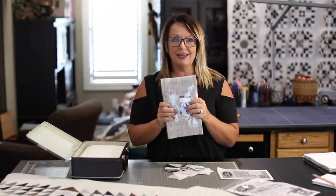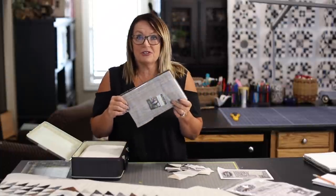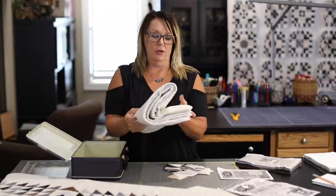Primitive Gatherings has a pre-cut that's six by ten. This is exclusive to Primitive Gatherings, so this is the only place you're going to see this pre-cut. And then the background — and did I mention that this is all flannel — so we're working with flannel today. This project is called Double Play and we named it that because it makes two quilts.